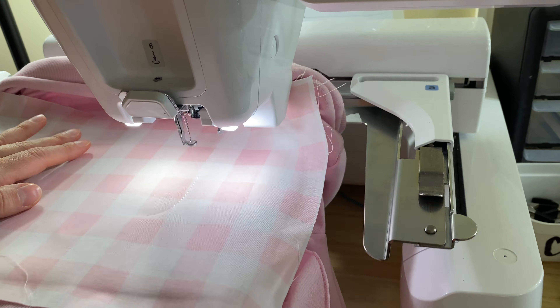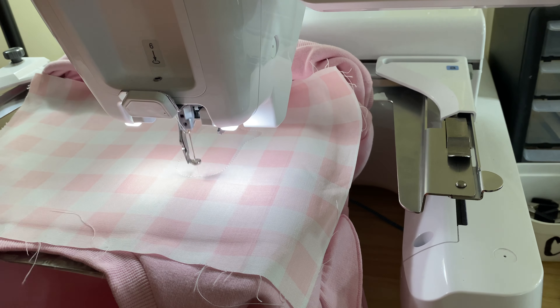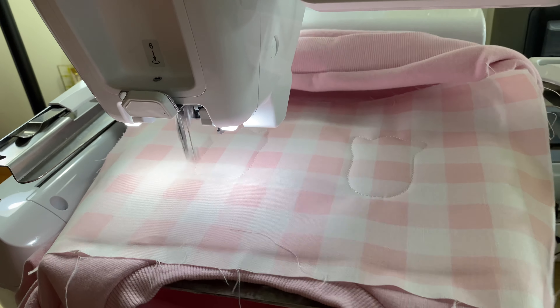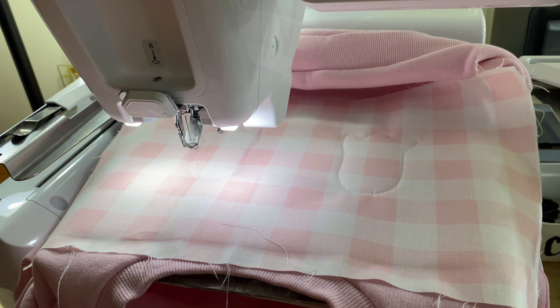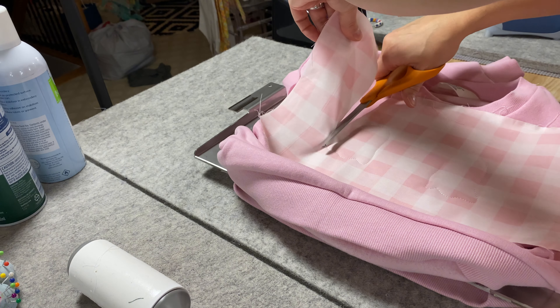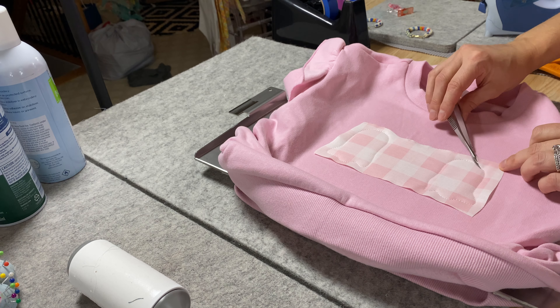I decided to do more of the gingham — actually, that's not true, the gingham goes in the middle. So pink and white checkered — I wanted to make sure it lined up. Do you see how they have that pink line in the middle of each of these ghosts? That was the reason that I skipped ahead. So now you see how clean the edges are, and that's because of that heat and bond light.